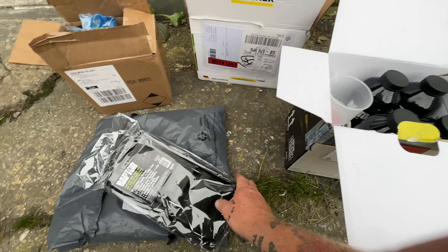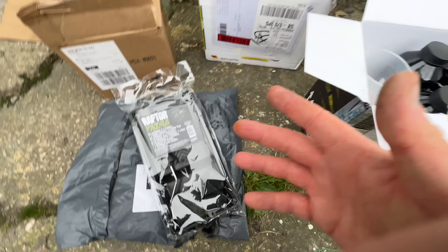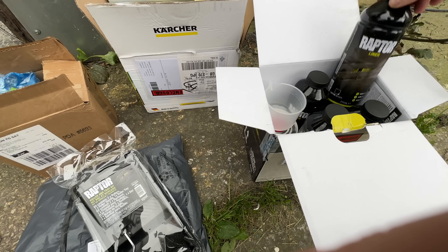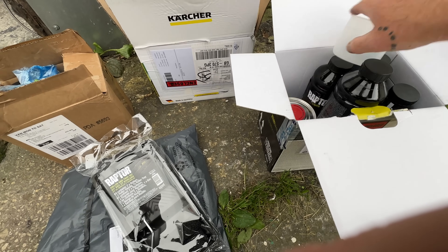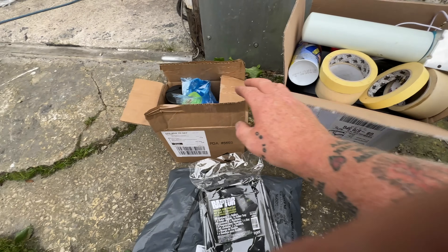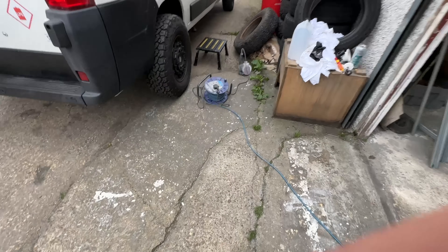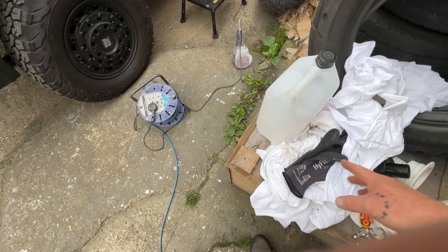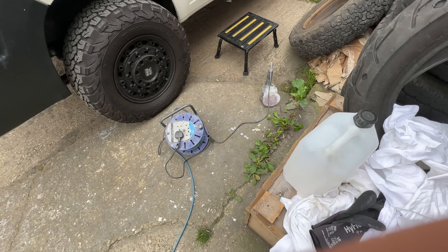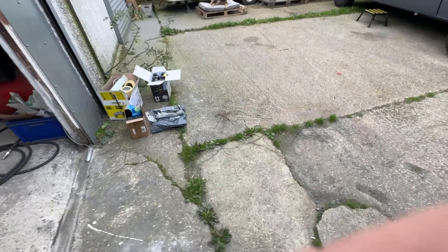Let me show you some of the stuff I've got. I have a couple of packs of Raptor roller brushes that will give me a coarser effect, which is kind of what I'm after. I've got four bottles of Raptor and obviously the hardener in there. I've got my masking tape, some sheeting, isopropanol, rags, and gloves.